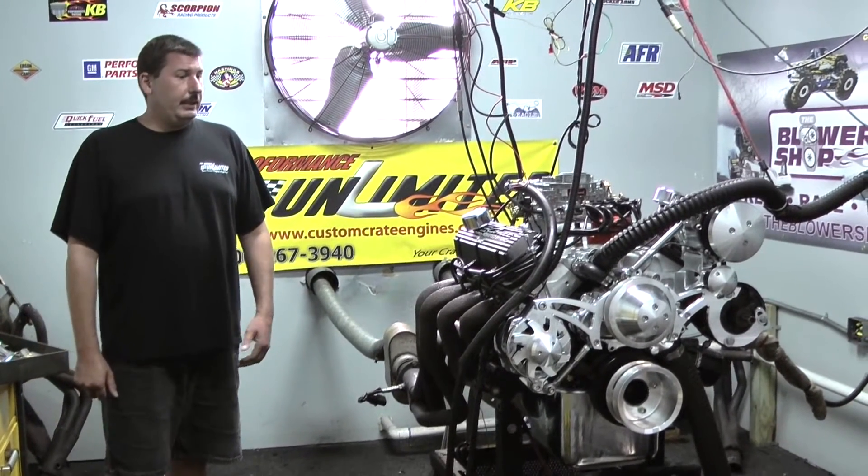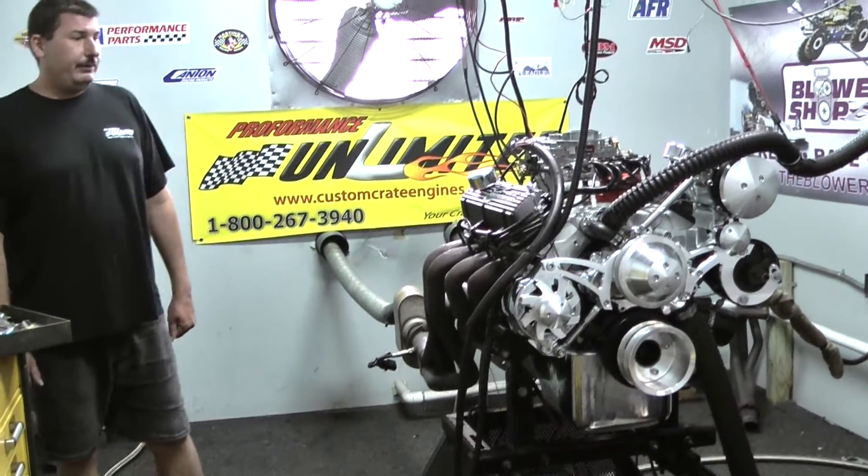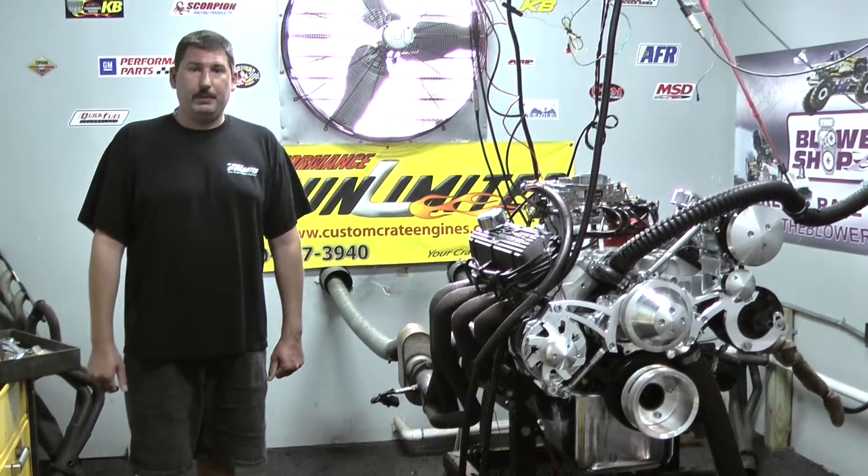We start out with the Edelbrock Performer RPM intake, a nice Edelbrock 750 carburetor, and finish it off with a MSD Pro Billet distributor.